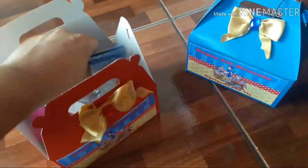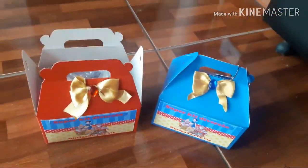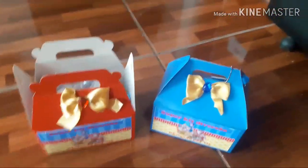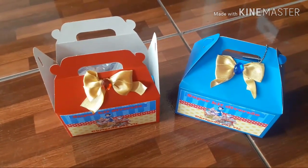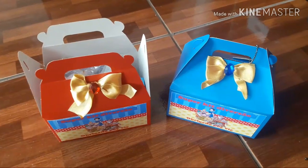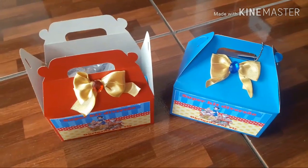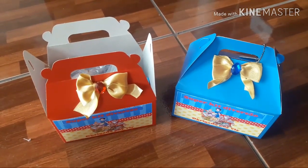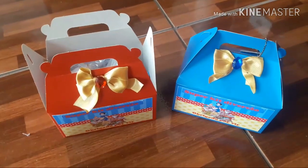Então é isso. Essa foi a lembrancinha das crianças e eu espero que vocês tenham gostado. Não deixe de se inscrever no canal, de ativar o sininho e tá compartilhando. Tem bastante vídeo ainda pra postar — vai ter dos personalizados de papelaria, dos personalizados em acrílico. Vocês ficam aí, que já já vai ter mais vídeos pra vocês. Um beijo e até o próximo.